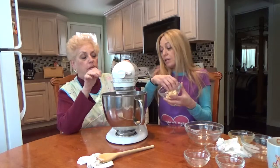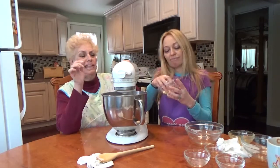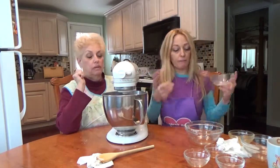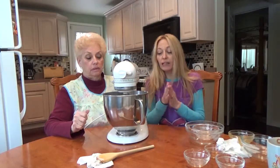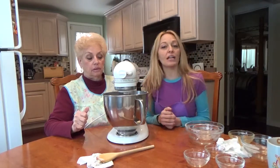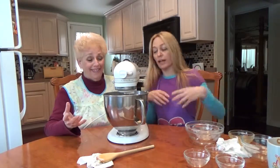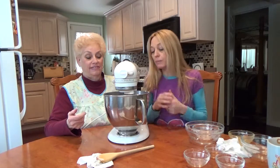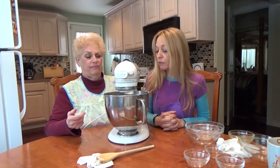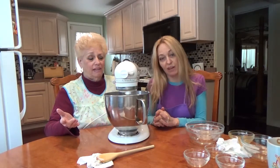It's on two. Well, that's not medium — it's on four. How about five or six? That's medium. And you're going to mix that about four minutes until the dough is what Great Aunt Fanny called 'stringy' — it clings to the sides of the bowl and the beaters. It kind of looks like it's getting stringy.